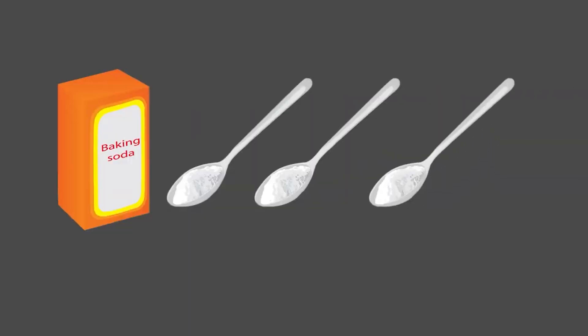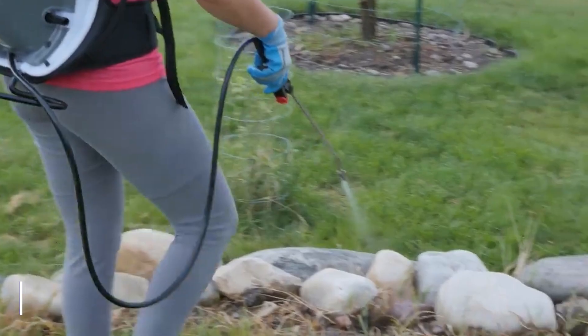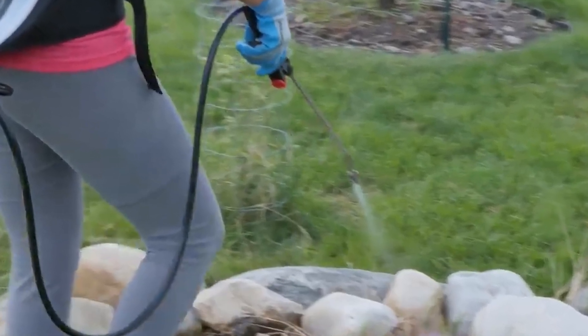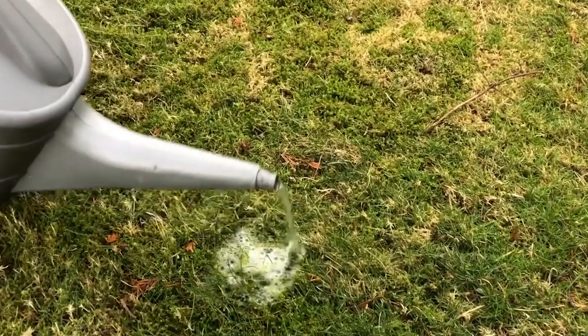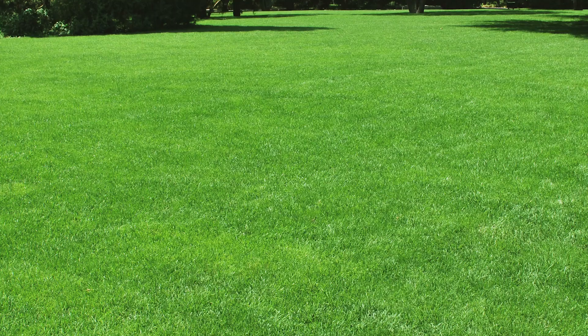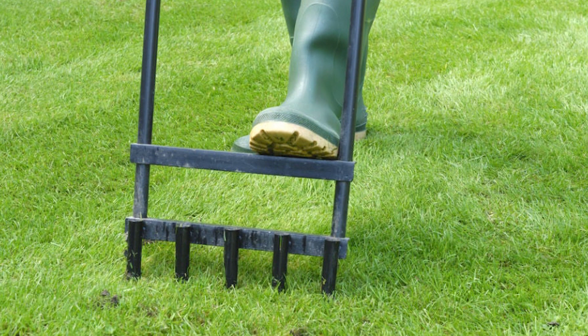Use a DIY Solution. If you can't get effective herbicides to kill moss in your yard, you could mix lukewarm water with baking soda or gentle dish soap to create your own herbicide. Fill this solution in a garden sprayer and spray it on your lawn, saturating the areas where moss has grown. This solution is favorable to grass and shouldn't harm your turf.